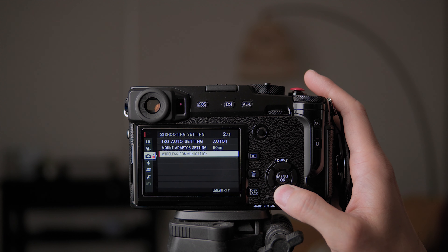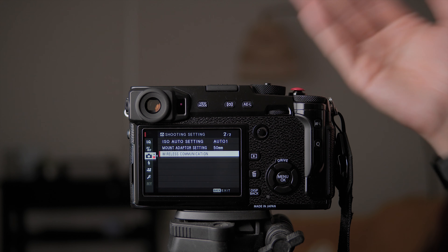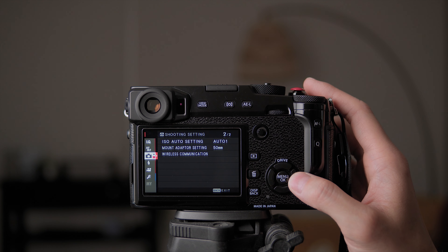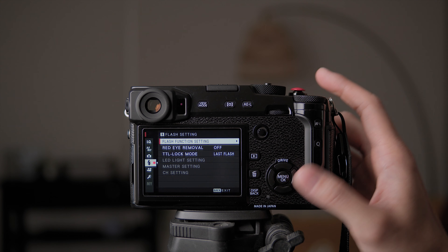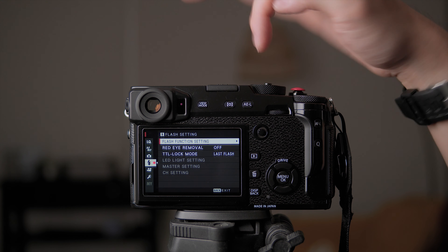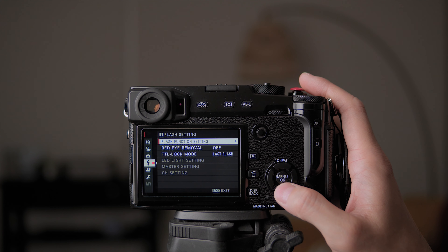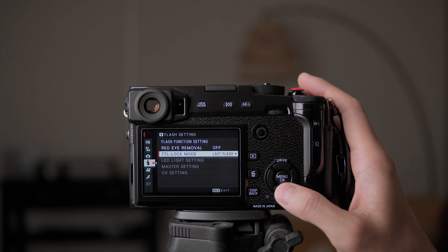Wireless communication allows you to connect your camera to your phone to transfer photos or remotely control the camera. I don't usually use the app — if I need to edit a photo I'll just take out the SD card and transfer it via adapter or upload to my Mac or iPad. The X-Pro 2 only has Wi-Fi, no Bluetooth, and it doesn't stay constantly connected to your phone, so the whole process is annoying just to transfer photos. Flash settings — I don't use flash. I know it sounds weird but I don't feel professional enough with flash yet, so I don't touch this page.